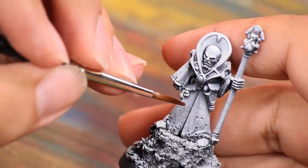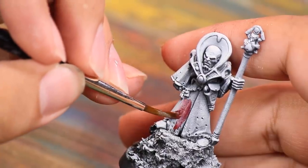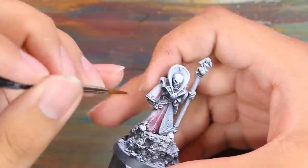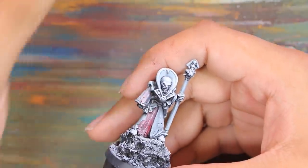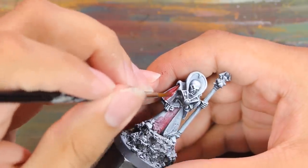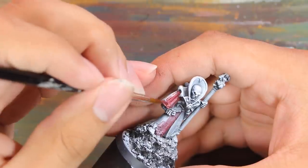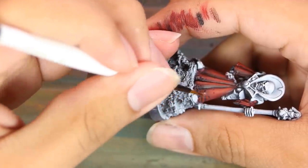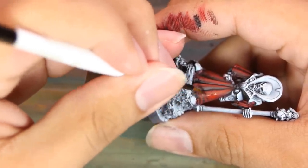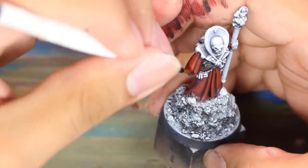I started with a watery dark red all over his cloak — just an even coat to tint it all red. The zenithal poking through shows me where to apply my dark and light reds next. I find red a really easy color to work with, and I really like Games Workshop's Khorne Red and Evil Sun Scarlet. I have not found reds I like more than these. This model had really exaggerated wrinkles and folds in his robe, and it took the highlighting really well. In no time the cloak was done.